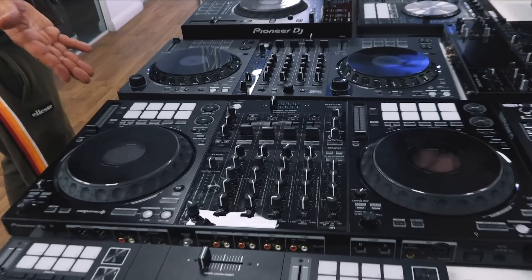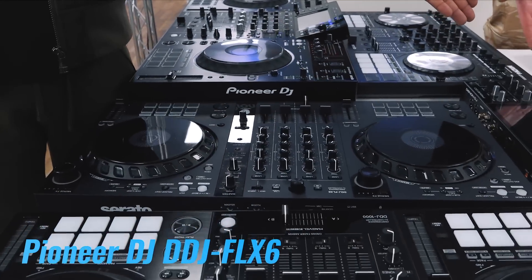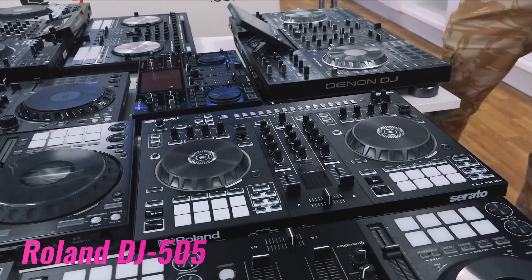Also on the table: the DDJ-1000, the Mixon 4 from Reloop, the FNX6, and the Roland DJ-505.